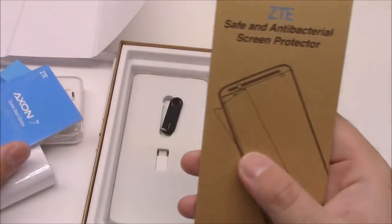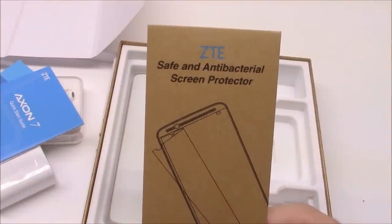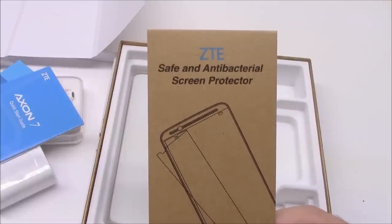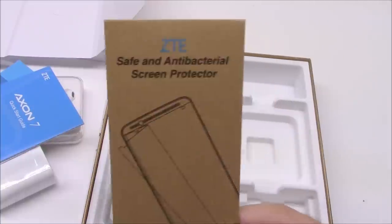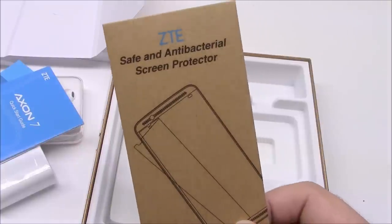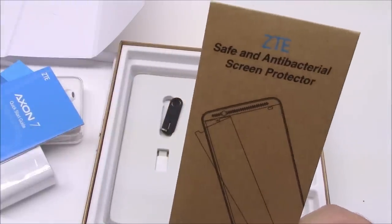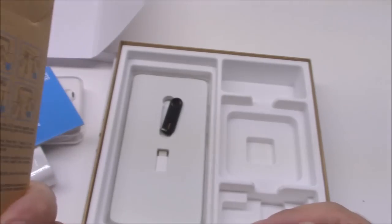Axon Quick Start Guide — yep. And another thing: they give you a film protector. This is stuff other companies just don't do. Companies you're paying $800 for their phone, and they give you a phone, a charger, and the warranty information. ZTE went the extra mile to give you a protector. I probably won't use this because I don't like film protectors — it takes a lot for me to even put my phone in a case — but going that extra mile is awesome. That's something I like about ZTE.